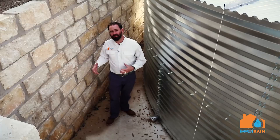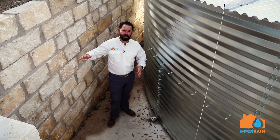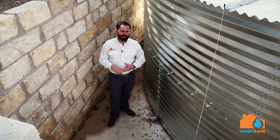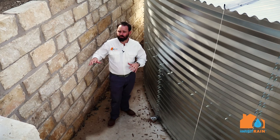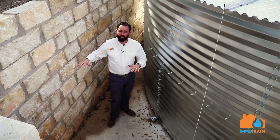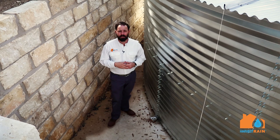Harvest Rain built this big retaining wall so that we can keep the earth above the tank from sliding down into the base of the tank. Foundations and retaining walls are very important with drainage. Surface flow drainage — water falling on the ground and then following grade — can cause some real concerns with water tanks.